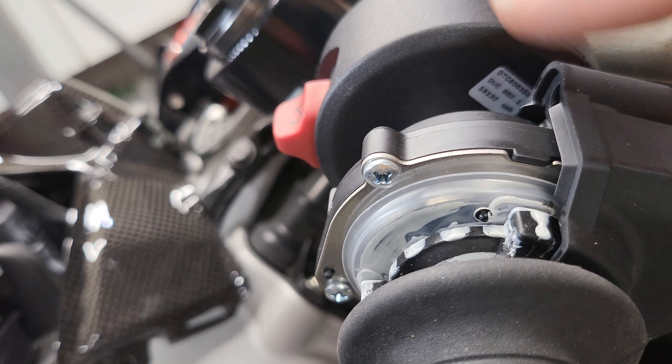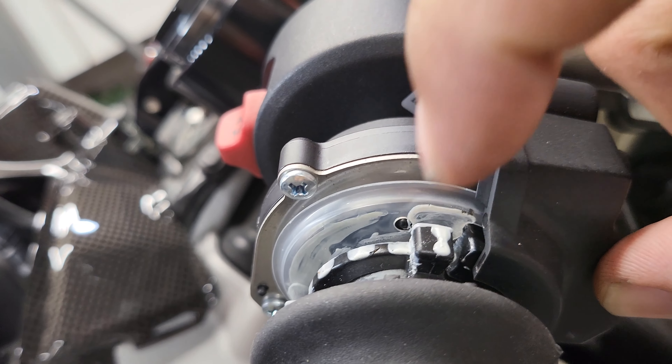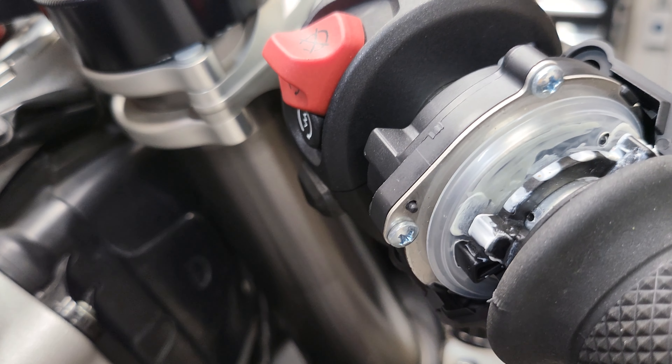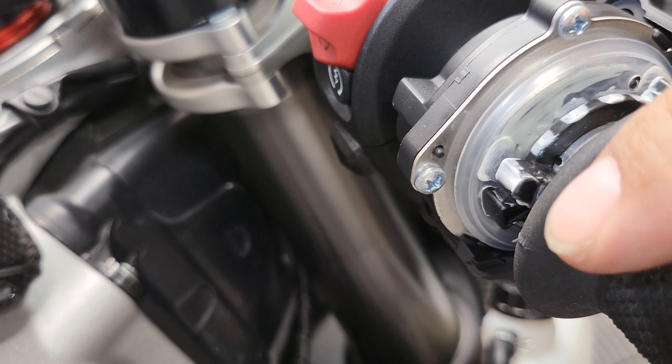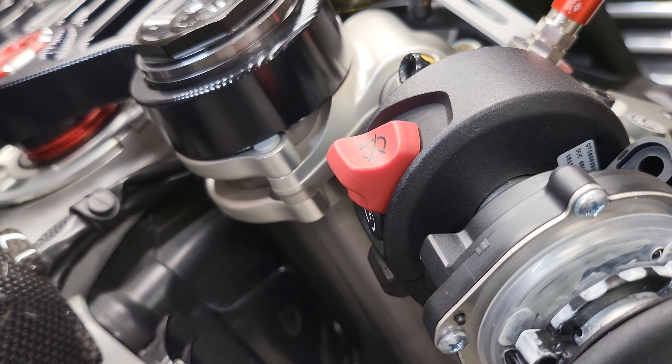There go the screws. You've got this nub here, and then you've got the other nub up front. So you're going to get a flathead screwdriver and slip the supplied spacers over these nubs.